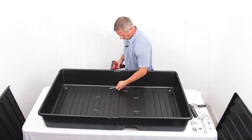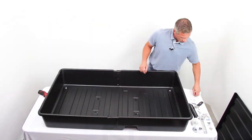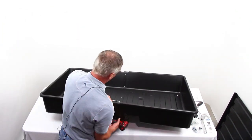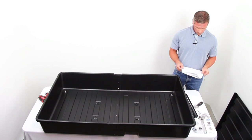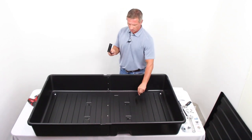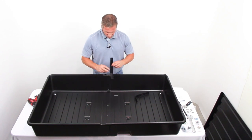Note: the bolt head is placed on the outside of the Storm Shell back and the flange nuts are secured on the inside. Step 3: Attach the two angle brackets using four S3 bolts for each bracket and four N2 flange nuts. Note: the bolt head is placed on the outside of the Storm Shell back and the flange nuts are secured on the inside.